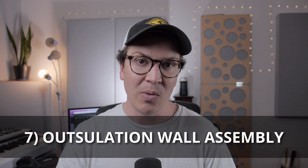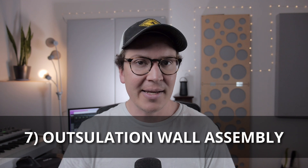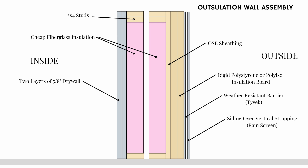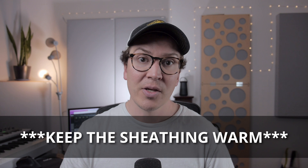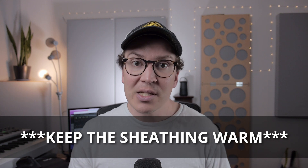Lastly, there is the outsolation wall assembly, which is similar to the vapor open assembly except it uses a closed insulated system. As you can see in this diagram, the sheathing again acts as the main vapor and water vapor barrier, and then insulation is placed on top of that — but it's a closed cell insulation, meaning it doesn't allow airflow through it. This will usually be a material like polystyrene or polyiso insulation board. In both of these systems, the insulation on the outside of the sheathing is meant to keep temperatures consistent throughout the year so that water droplets won't condensate on it.